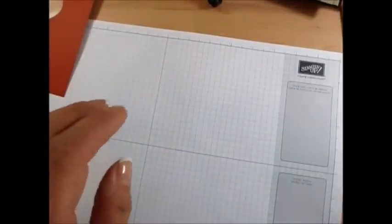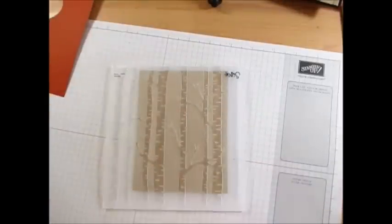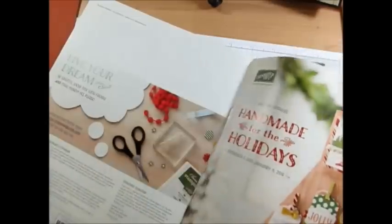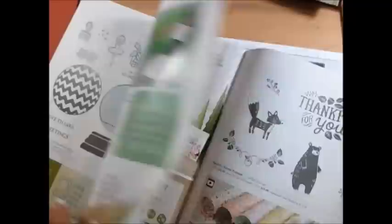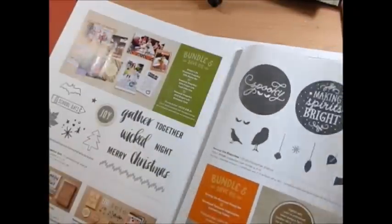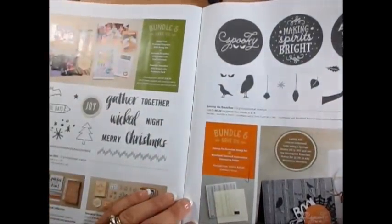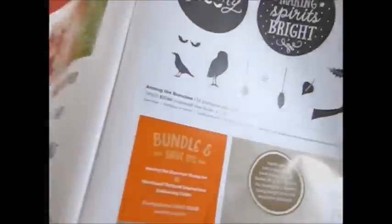So let's do the next step. This is the new folder in the Holiday Catalog. I don't even know what it's called but I call it the branch. Let me show you in the catalog where it is. It is on page 39 and it's the Woodland Texture embossing folder, and what I like about it — it's one of those big ones.